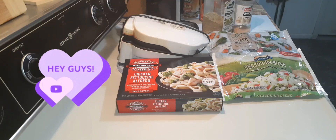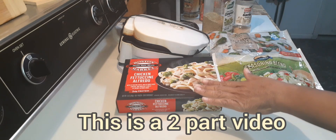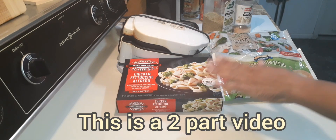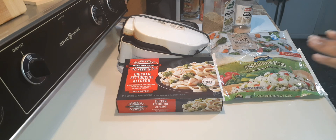Welcome back to Mocha Eats TV. I'm bringing you back a video of: would you like to have chicken alfredo by Boston Market, or would you like to have a quick chicken alfredo without noodles? So stay tuned.